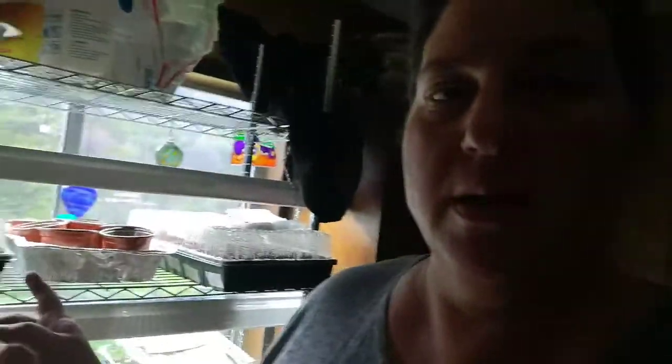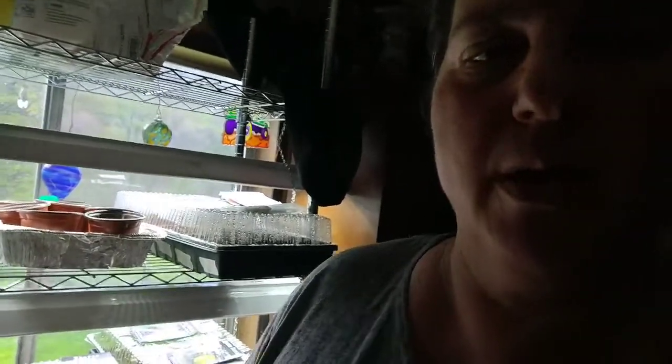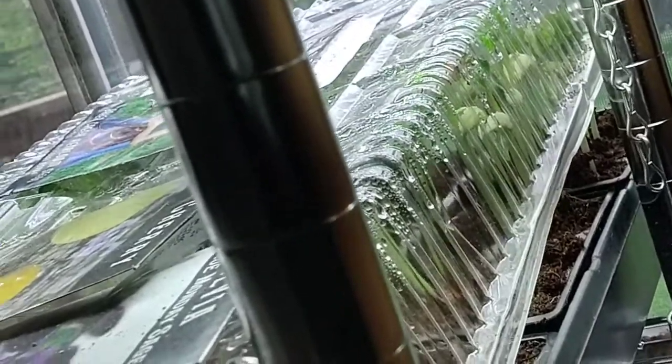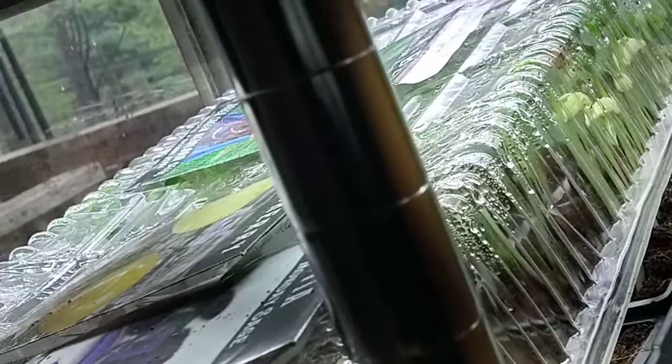Hey guys, this is Laura with McLeod Homestead, coming at you early this morning because I wanted to show you something. It's only been about four days since I started these seedlings and I want to show you what's going on. Can you see back there how the plants are pushing up and actually lifting? Those are my noodle beans, so I wanted to show it to you.